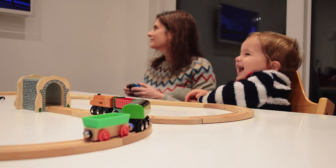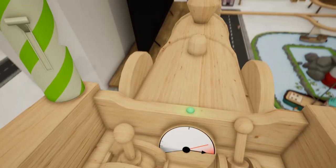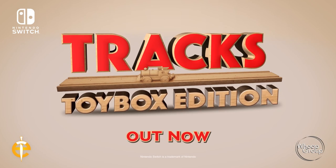For kids and big kids, it's fun for all ages. Trax Toy Box Edition for Nintendo Switch. Out now.